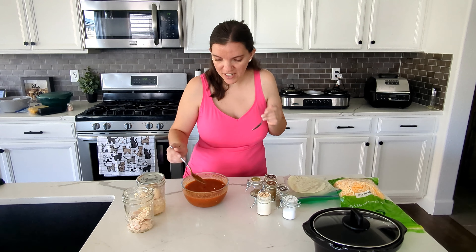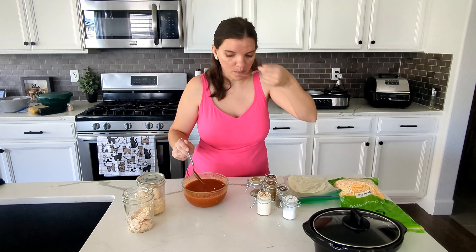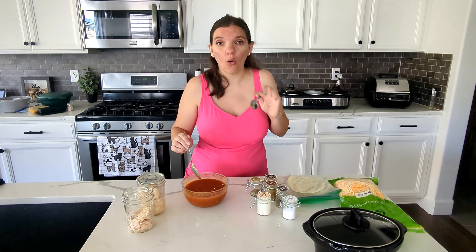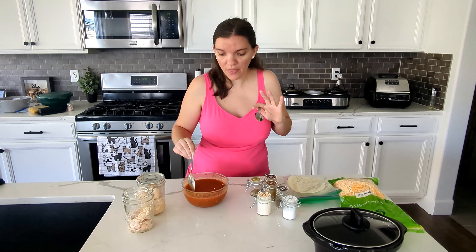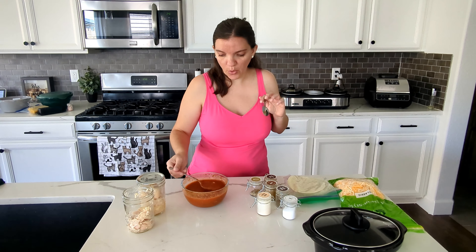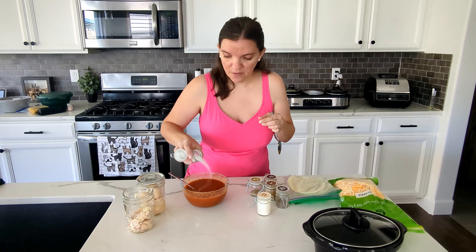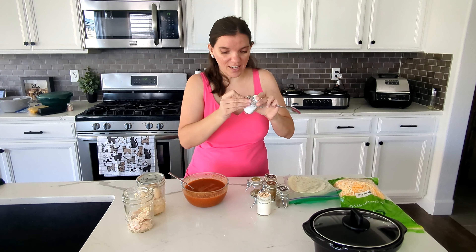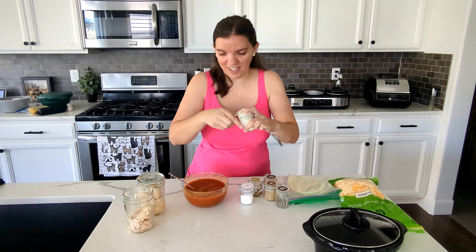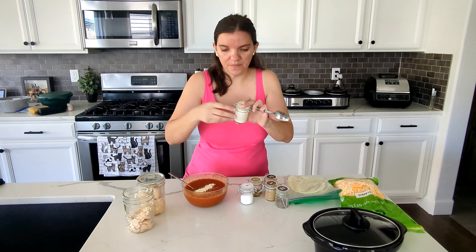Oh my goodness. I put in a small amount of peppers and that is so dang spicy. Holy moly. I didn't even get a piece of pepper — there's definitely no pepper in that spot. That is spicy. We're just going to have something spicy. Everything else I will make sure to not put too much seasoning in.